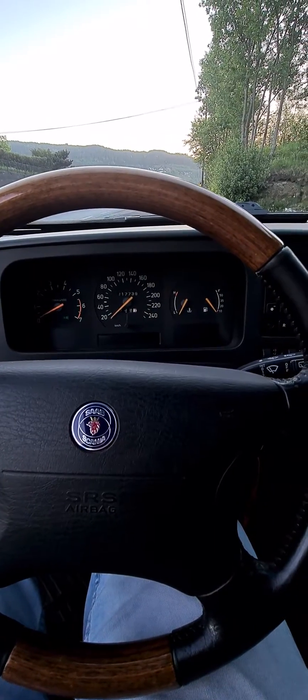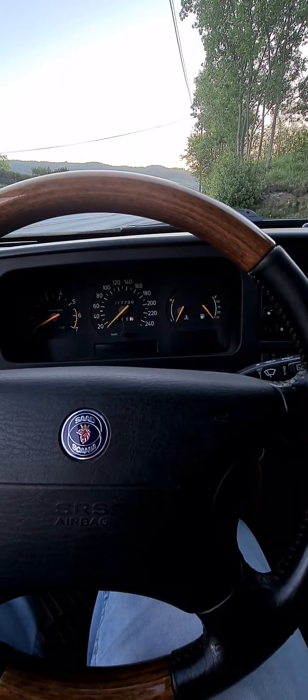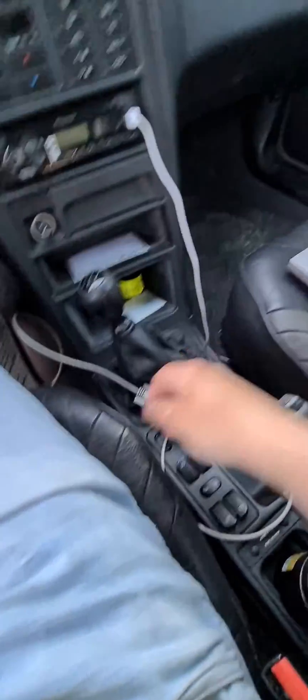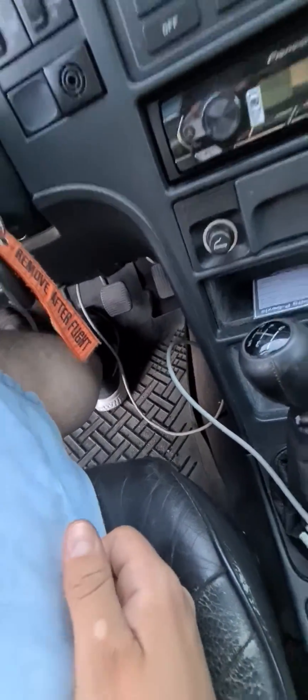We are in my Saab 9000 T5 car, 1997, and this is how I flash it. I have a combi adapter connected to the computer, and under here I have a cable that is connected to the ECU.